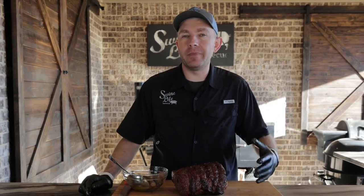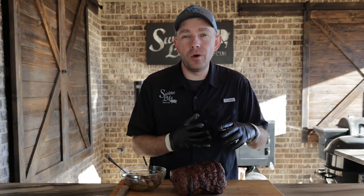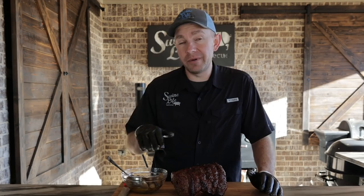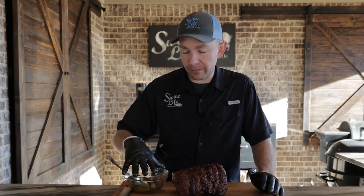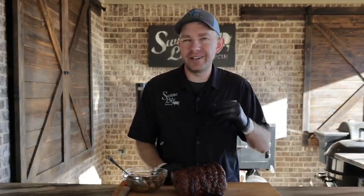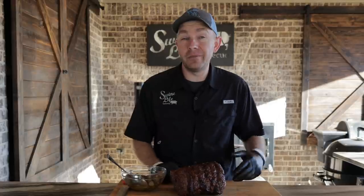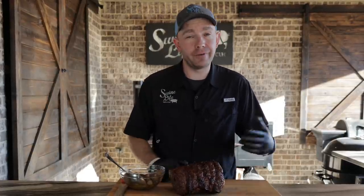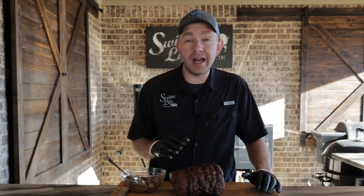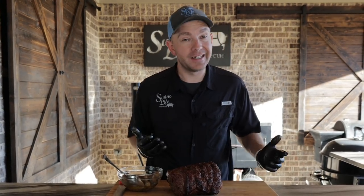We'll let this prime rib rest for a few more minutes while we recap what we did. We started off with an eight-pound ribeye roast. The butcher had already removed the bones and had them tied back on. We simply took the bones off and got them in our stock pot. Any trimmings we removed went into the stock pot too with our mushrooms — that's what we made our injection from. I wanted to inject it just to get some salt down in the prime rib and add another layer of great flavor. Got it seasoned up with our prime beef rub and a little Killer Hogs steak rub. Got a great crust — that little rotisserie did an awesome job over some Royal Oak charcoal. Looks great. I can't wait to cut it up and see how we did.